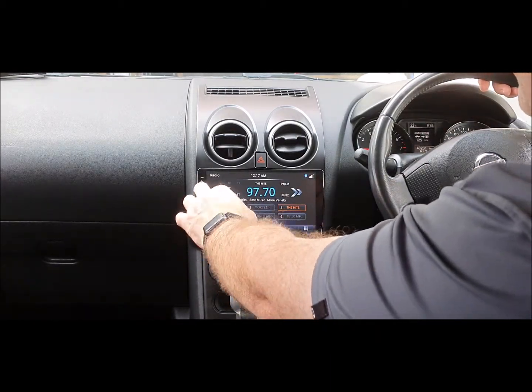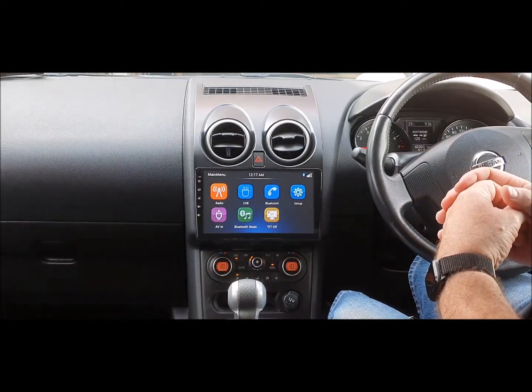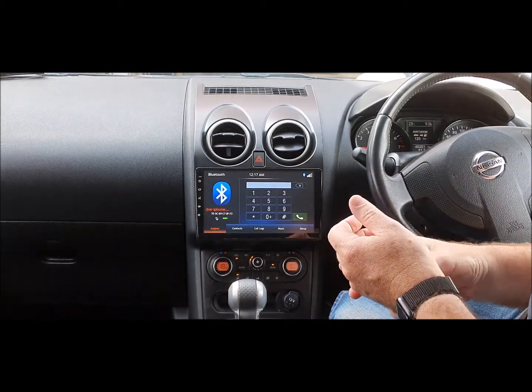On the home screen, you've got three FM bands and one AM band. You've got USB and Bluetooth — we've connected a phone already.